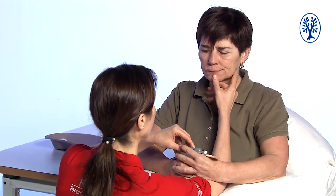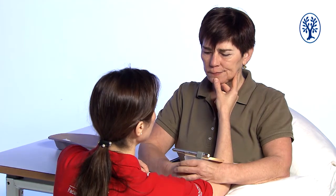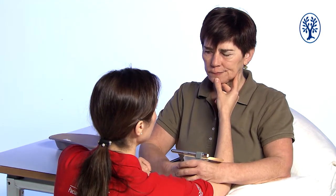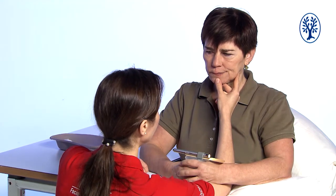I start to look at the inside of her cheeks. I keep her head and jaw supported. This jaw support grip also gives me the opportunity to feel if the jaw moves when Heike moves her tongue. I show on the outside of Heike's cheek where I first want to look in the mouth.